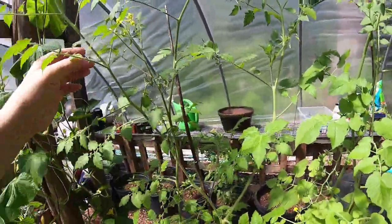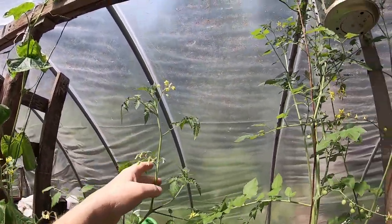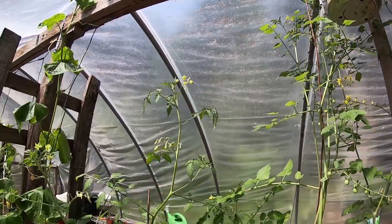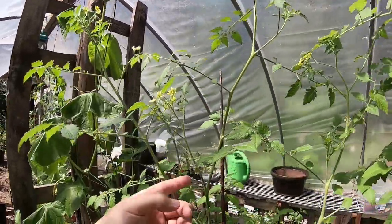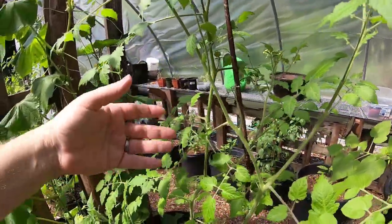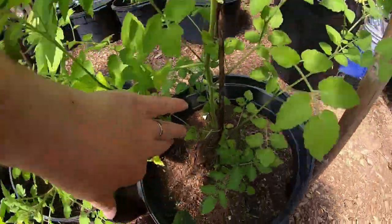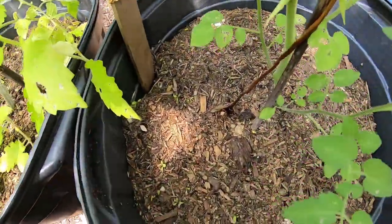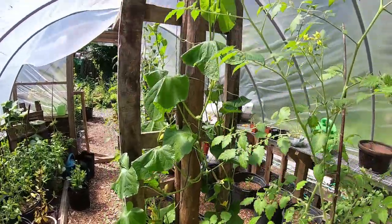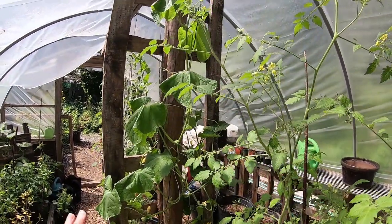The one next to it is not wired. There's not as much fruit, and it's not as tall — not to the ceiling yet, probably a foot from the ceiling. There are some tomatoes on it, but nothing like this one that is directly wired, and that wire goes down into the root area of the plant.